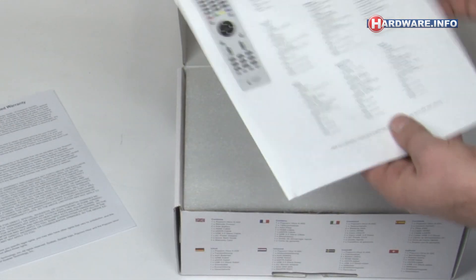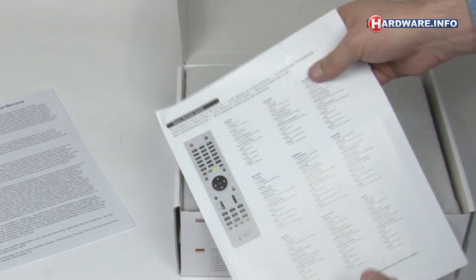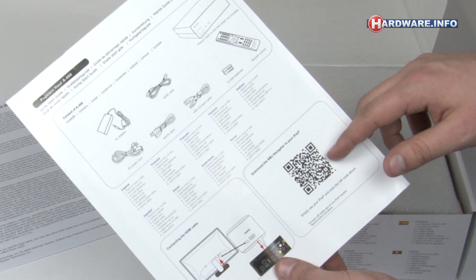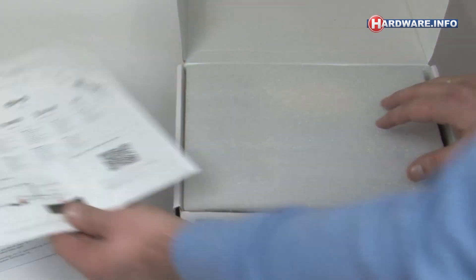Now let's have a look at what's inside the box. First, there's a sheet with the warranty conditions and also a quick start guide. That also has the QR code for the NMJ Navigator app, which lets you use your iPod to operate the Popcorn media player.